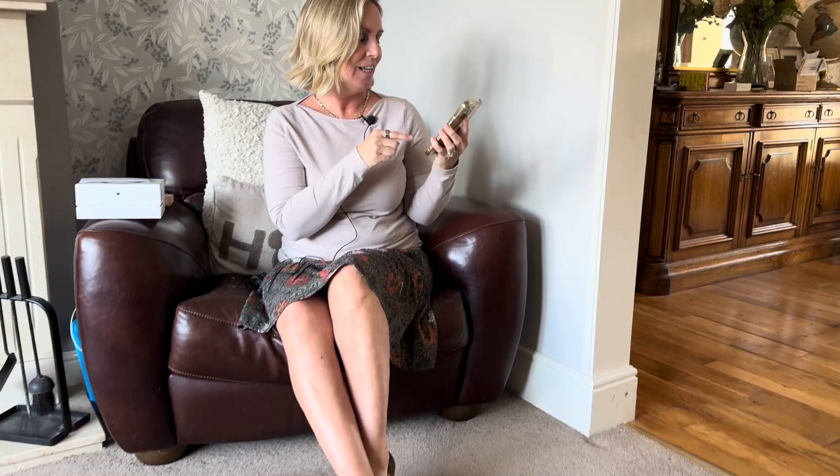Looking at movement tracking — I'm currently in amber, which tells me I'm not moving around enough. It tells you how many calories you've burned based on movement, and because it's tracking from your finger rather than a watch or your phone in your pocket, it's also tracing your heart rate as well as how much you're moving around.